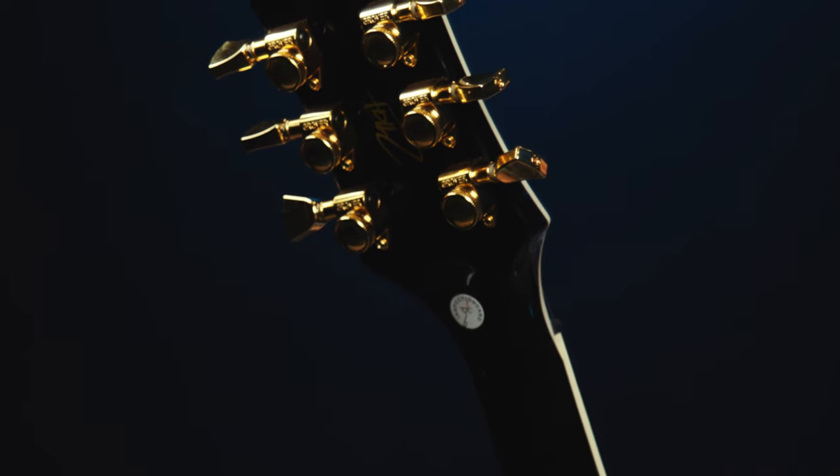Before I forget, Matt Heafy's signature can be subtly found on the back of the headstock — out of sight, but present if you know what I mean. And likewise, said signature is also on the Epiphone hardshell case that each one of Matt's Signature Les Paul Custom Origins comes with.